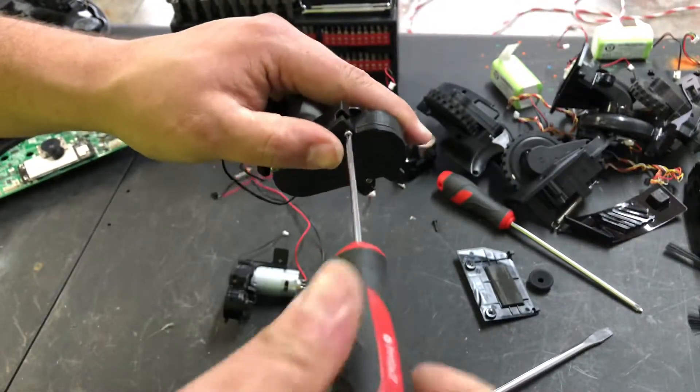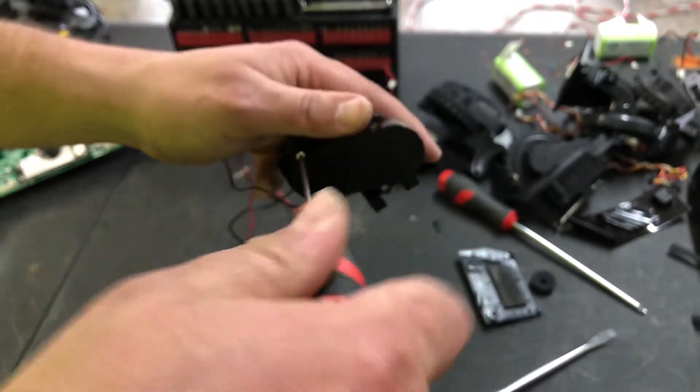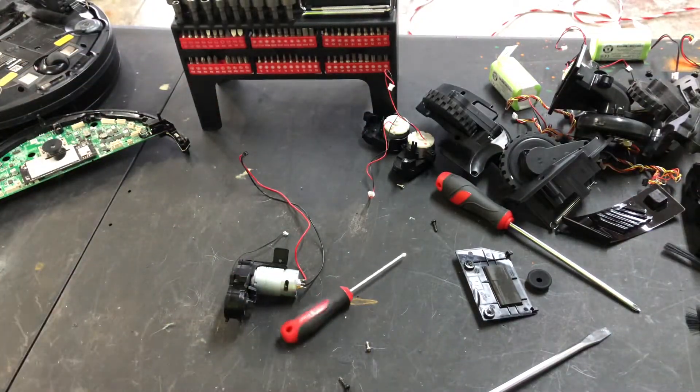So that's how to check your Shark IQ 1001 main brush motor assembly. Thanks for watching guys, hope this video helped — if it did, hit that like button!